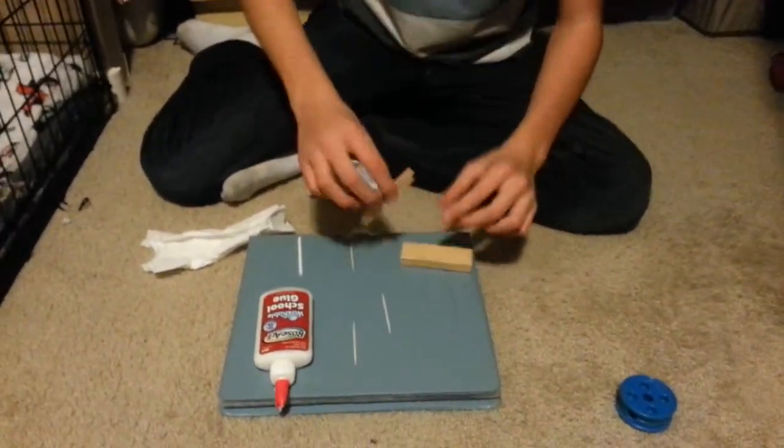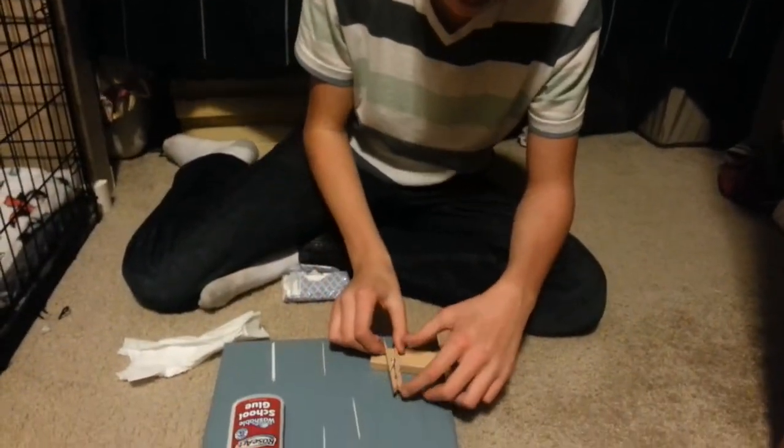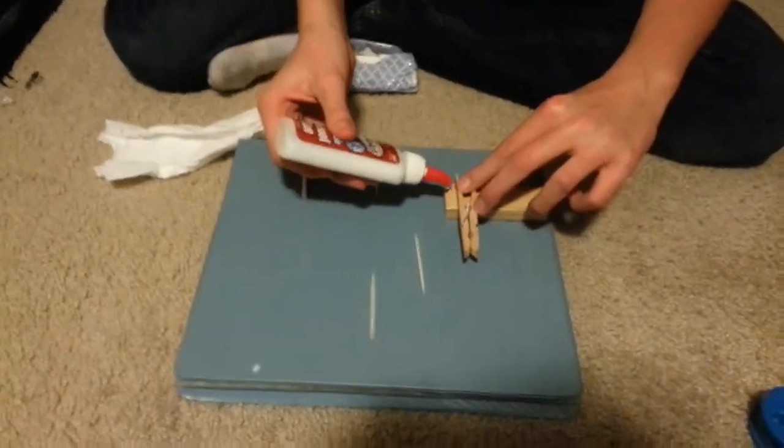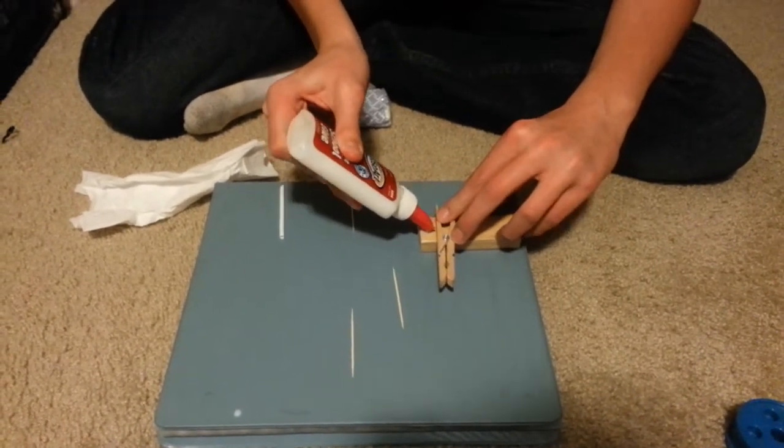So first of all you're gonna get this clothespin and you're going to glue it on at the very side. Make sure you only glue on one side, else it will not work.